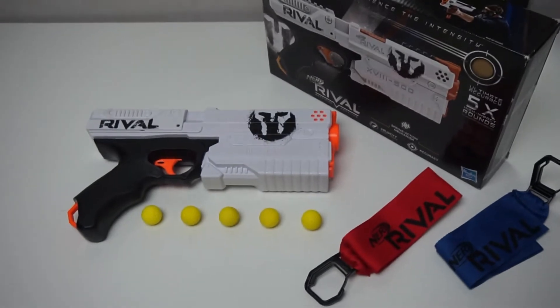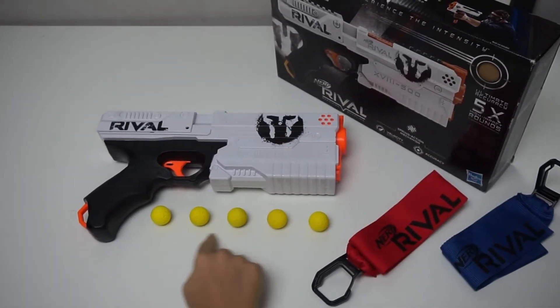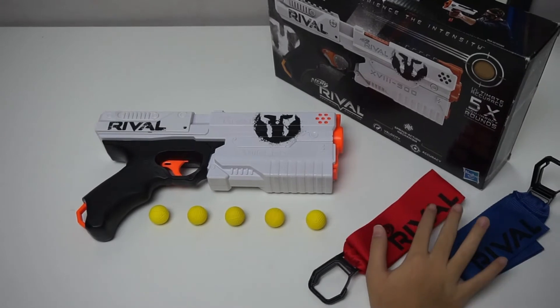Included with the package is the blaster, 5 rival rounds, and 2 team flags, red and blue.